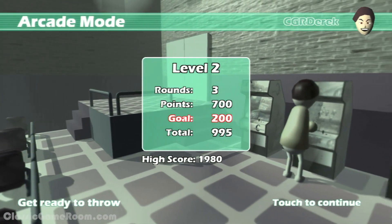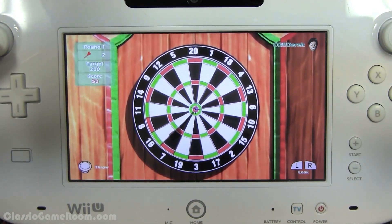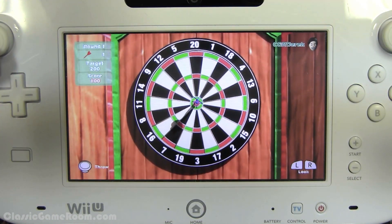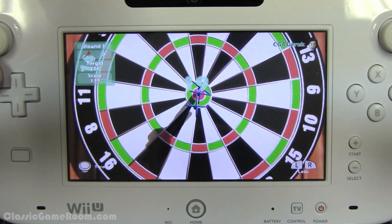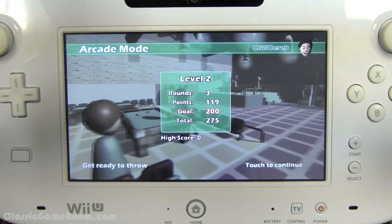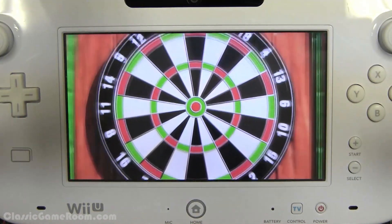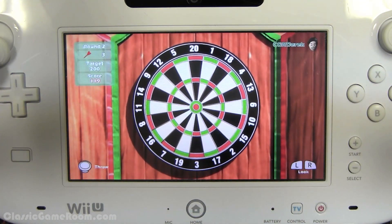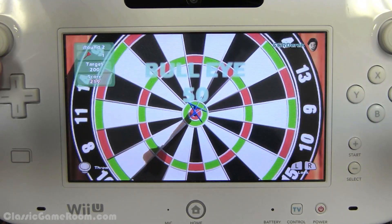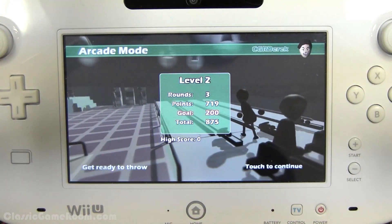The darts game in WarioWare might be the game my friends and I played the most on Wii — it was just the perfect game to play with friends. So I'm down with the idea of a darts game on the Wii U; I'd love a great one. But this is not that game, which is more disappointing than you'd expect. I just want to play darts and lose at darts — even a drunk guy could win at this, which is actually kind of realistic. It's Darts Up for the Nintendo Wii U.